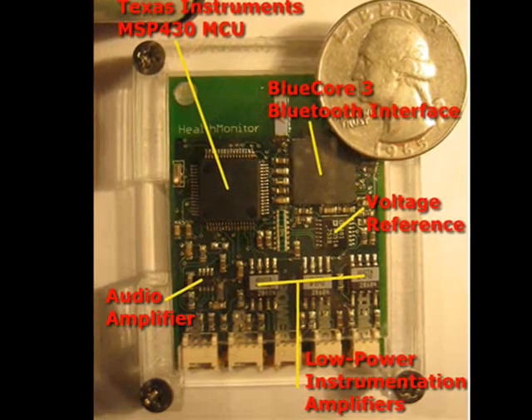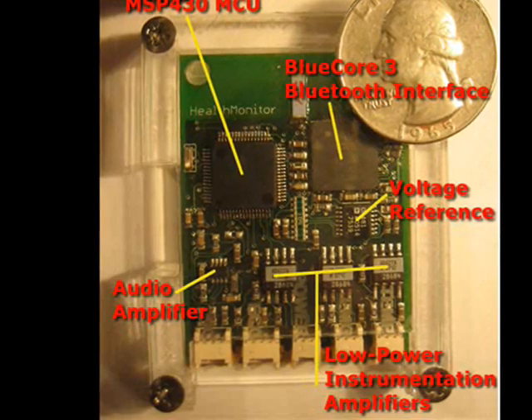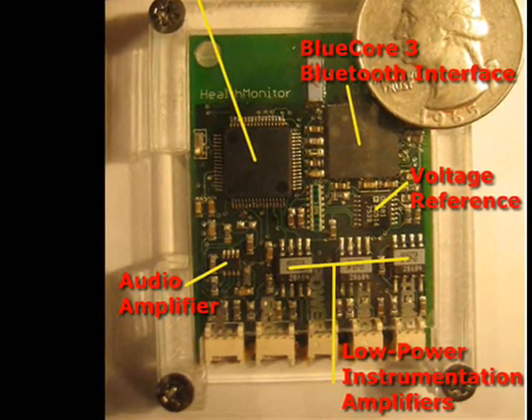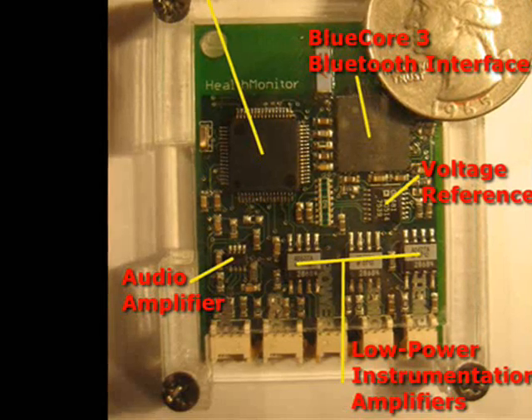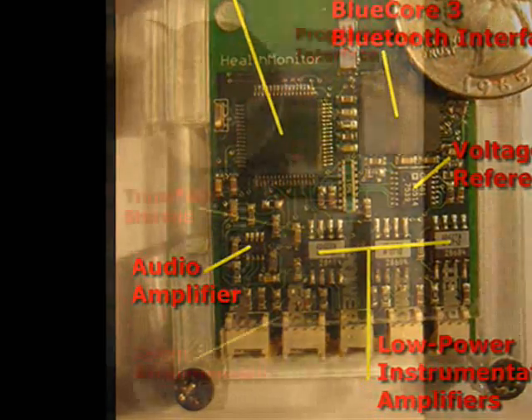We also amplify an audio signal that is recorded to flash or optionally transmitted real-time via the Bluetooth interface. The amplifier is a low-power two-stage Maxim 4469 IC. The audio signal can be used to detect the onset of asthmatic episodes, to listen to the heart, or simple breathing sounds.